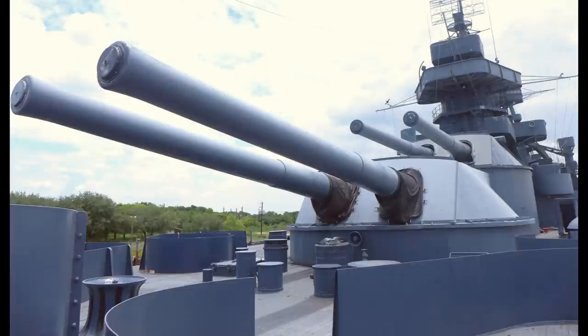The big 14-inch gun turrets are certainly what draw the most attention on battleship Texas. Each weighs more than 530 tons and has two gun barrels that extend about 40 feet out of them. What isn't always understood is that what we see here are merely the tops of massive structures extending deep into the ship that are connected and rotate with them.